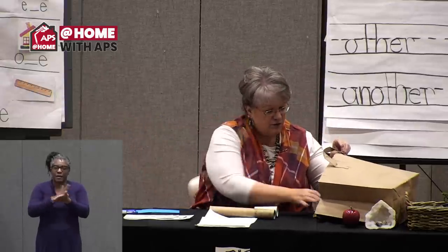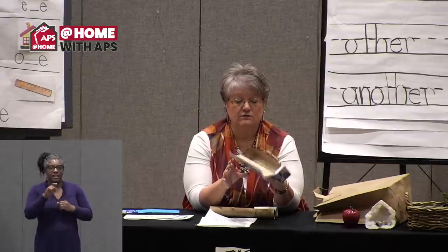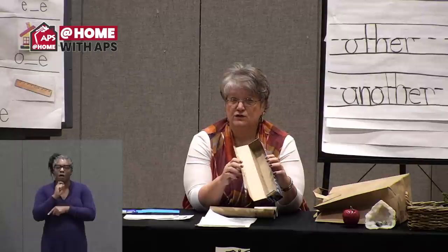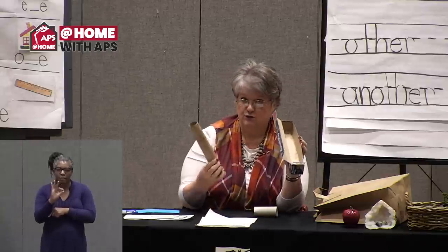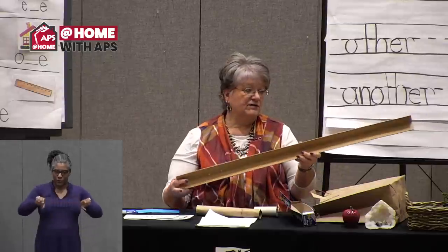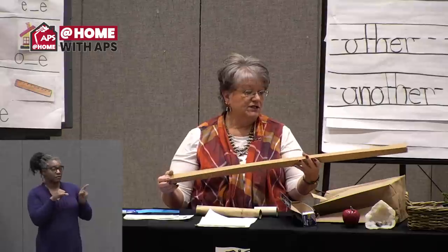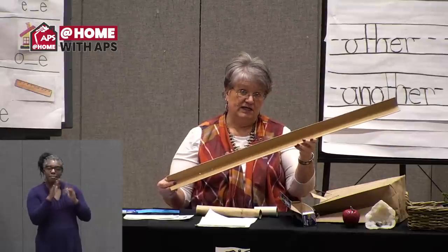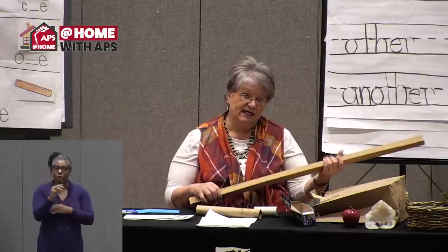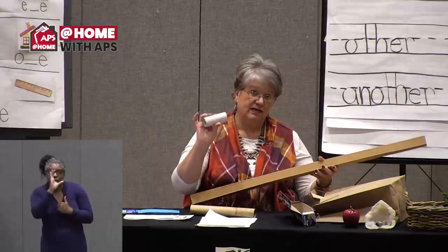For the marble run, you'll need things like paper towel and toilet paper rolls, gift wrap rolls, or boxes like this aluminum foil box. You could also use parts of an old cereal box. We can show you how to make tubes out of cardboard from boxes or things that have been delivered to your house. Start saving things that are cardboard-like, soft, and can be cut with scissors.